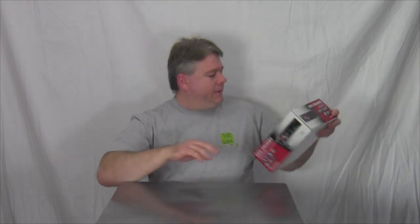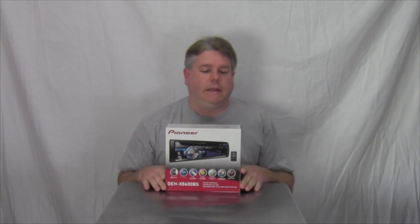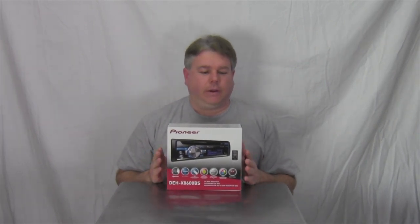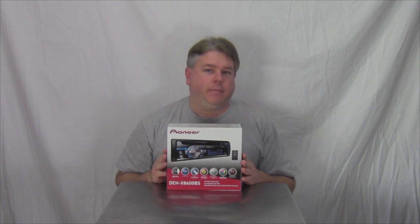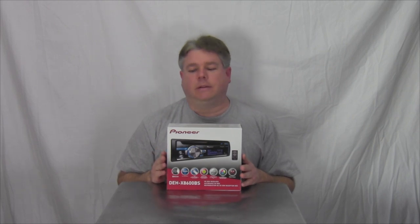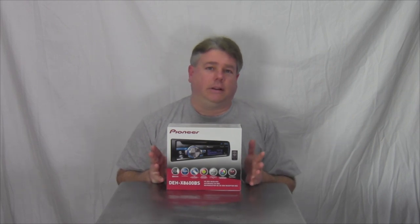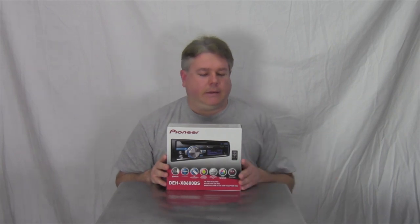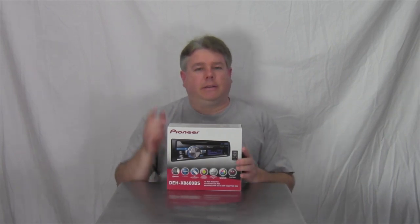Today I got a radio for you. It's Pioneer — the DEH-X8600BS. This radio has a one-year warranty, it's got USB, high-volt pre-outs. The average cost is around $219 to $229, and it's got a lot of features to it, so let's get it out of the box and see what's inside.